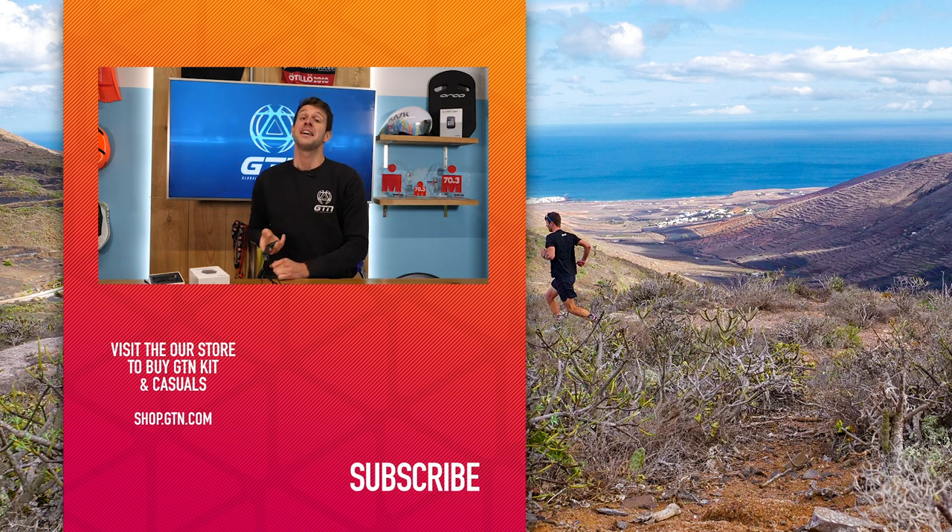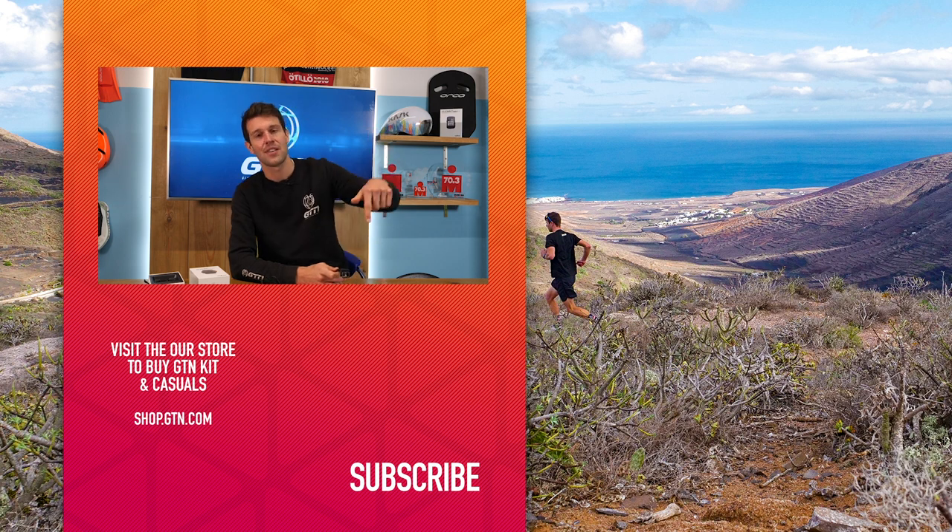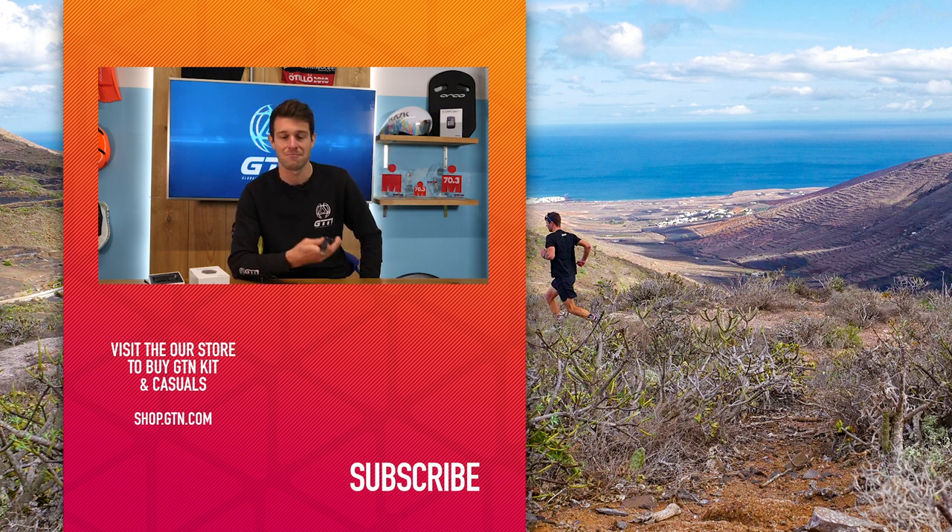You'd be very lucky to get one of these. I hope you've enjoyed today's video — if so, please do give it a like. If you're not already, don't forget to head over to our GTN social media channels, give them a follow, and subscribe just down below.